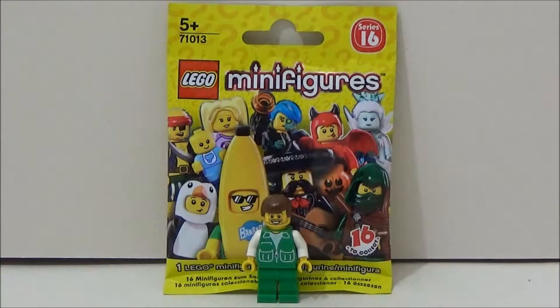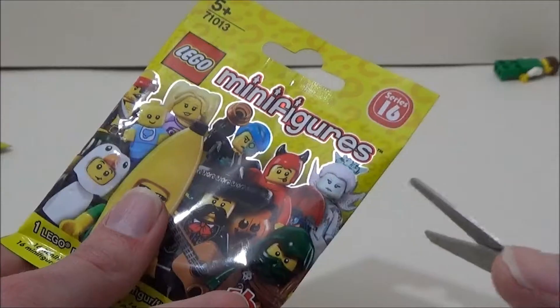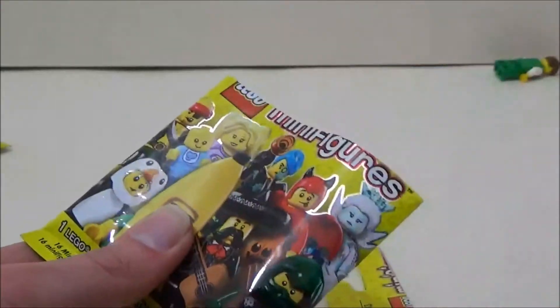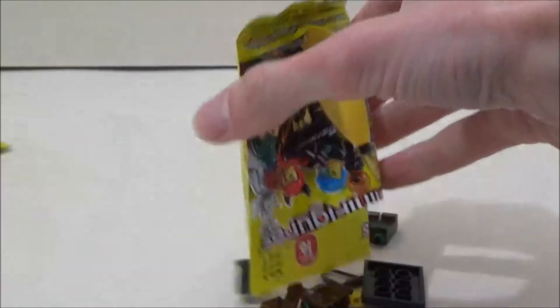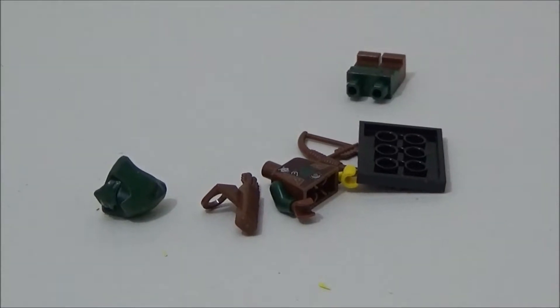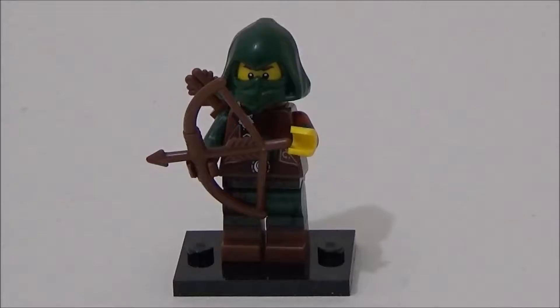So I've got five of these bags. Let's tear them open and see which minifigures we get. I say tear them open, I'm actually going to use scissors. Looks like we have an archer here. Let's put him together. This is figure number 11 from the series, and he's called Rogue.